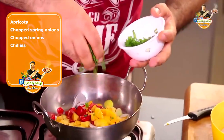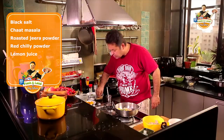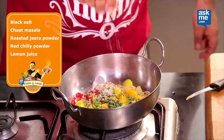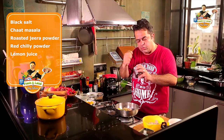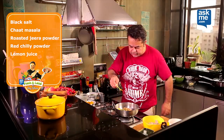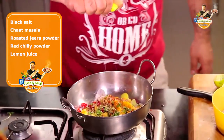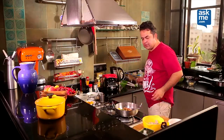Some chopped spring onions inside — thode se barek kate huye piyaz, bichi — to make it a little spicy, some black salt, some chaat masala already made, some freshly roasted and freshly ground jeera powder, a little bit of red chilli powder, juice of lemon, and we give this a nice mix.